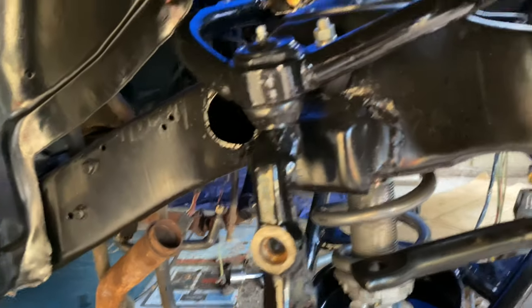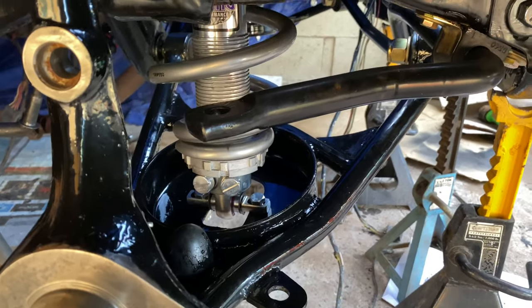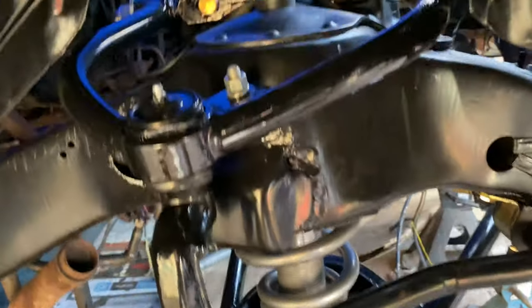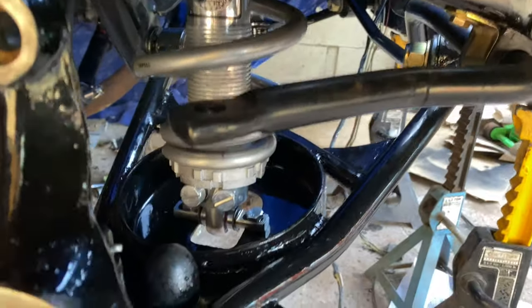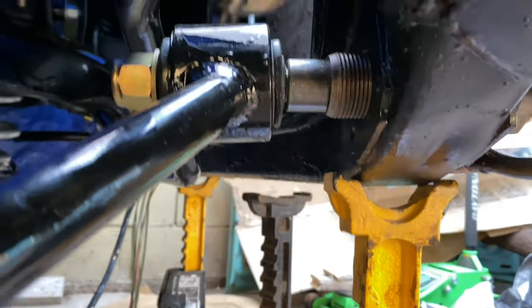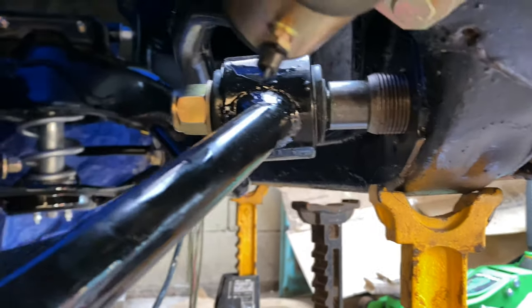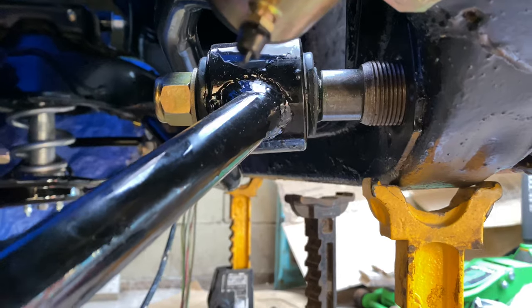I kind of skipped over filming the rest of the installation — I thought it was pretty straightforward. The upper control arms went in with no problems. When it got to the lower control arms I had some questions about the spacer area, so I called Fat Man Fabrications and they helped me out. It comes with two spacers and I used the wider one because it's the one that fit the most.